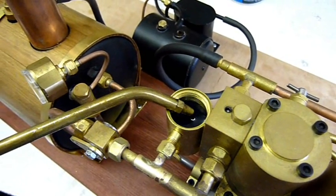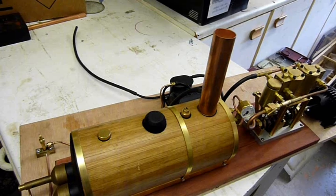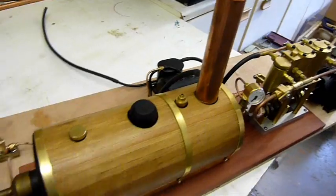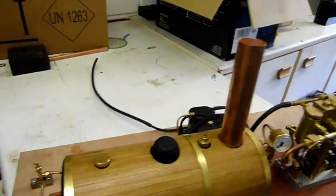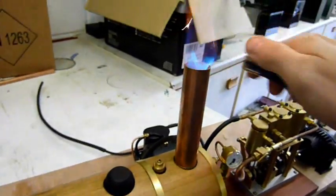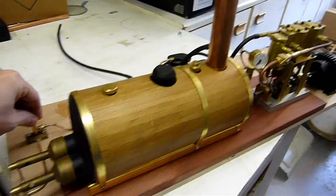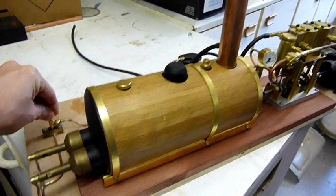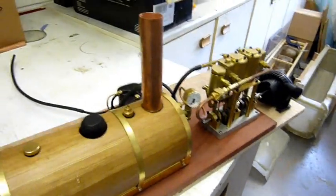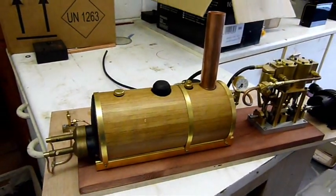This engine is brand new, it's never really been run on steam. I haven't actually set these burners up yet, so this will be the first time we see if we can get it running. Try again — just gas up a little bit to get a good burn on the go. It's all good.